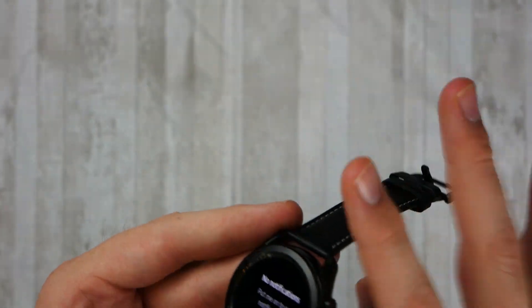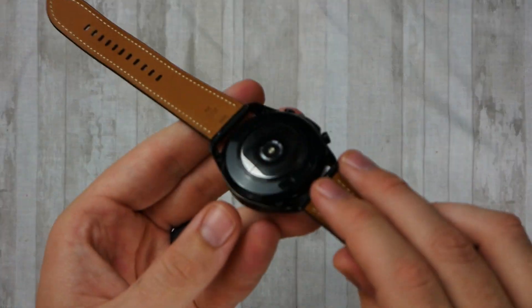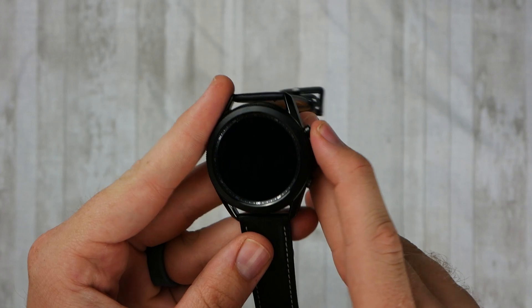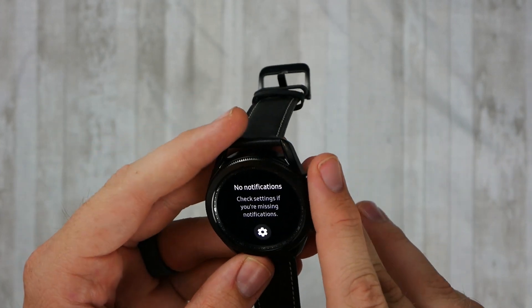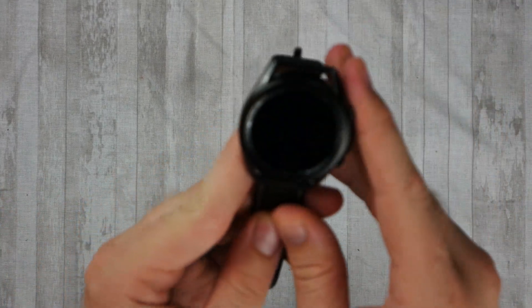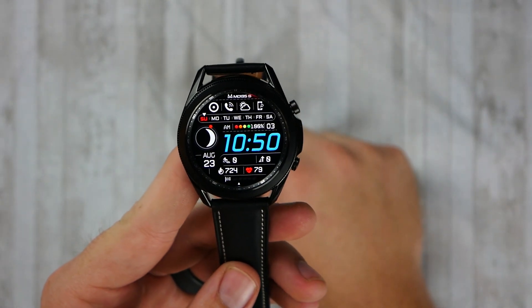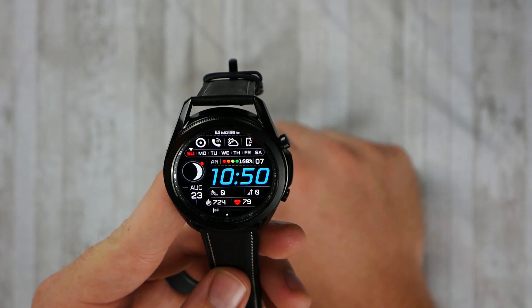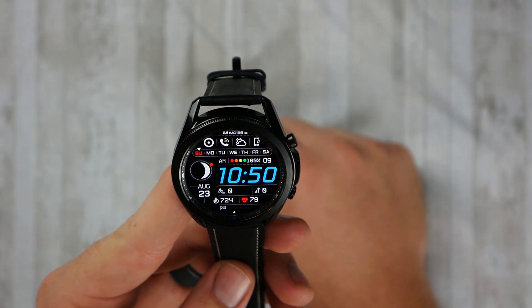The build quality is really good — this watch seems super solid and should be able to take a few hits. Some of their older watches are a little more robust; I feel like they slimmed this one down to make it sleeker, which they definitely succeeded in. But it might take a hit a little bit worse if you come around a corner and catch your wrist on a wall or something like that.